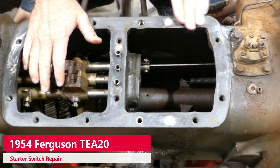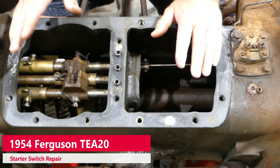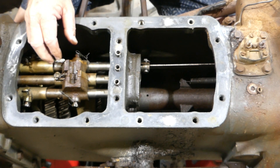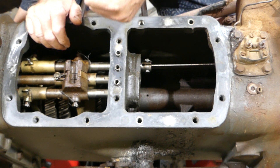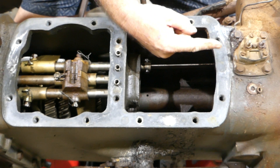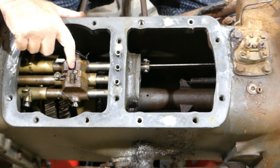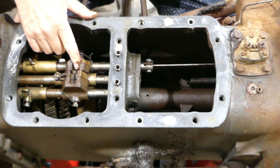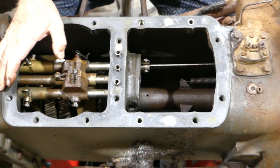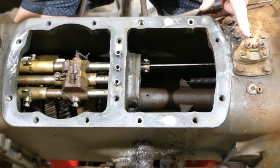Before we put the steering box on this TE20, I was just cleaning the gasket up and it occurred to me that now's an ideal opportunity to do a video on what goes on when you bring your gear stick across and up. The seat is here, this is the front of the tractor, this is the back. When you bring your gear stick along, lift it and up, it pulls this reverse lever or start lever back, and you'll notice that it springs back. The spring there is actually the spring in the safety starter switch here.